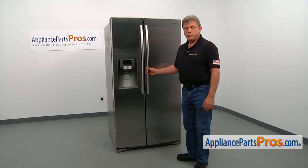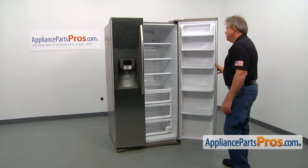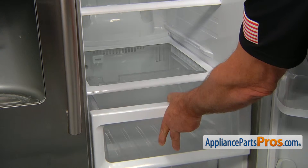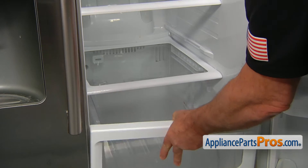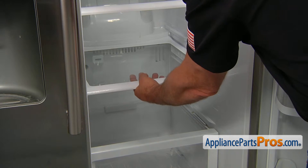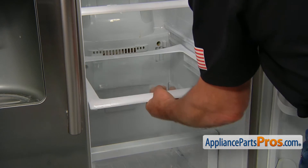In order to get it apart, we need to open the fresh food door. We'll start with removing the chilled room drawer — we're going to pull it out, lift it up a little bit, and then remove it completely. Now we can remove the shelf: lift it up slightly and pull it out.